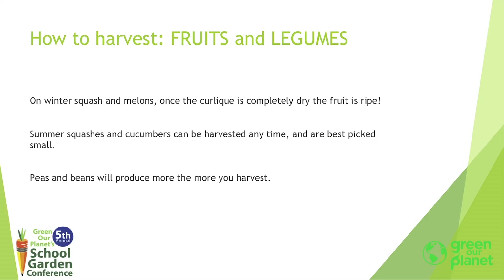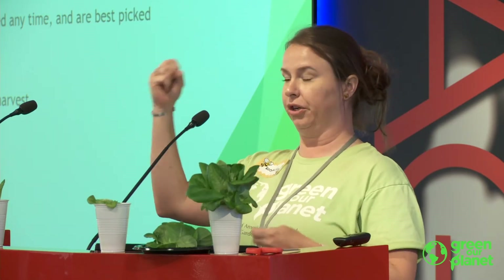Fruits and legumes. On watermelons, any other kind of melon or winter squash, large vining plants, or pumpkins — where the plant connects to the vine, there will actually be a little curly vine. In nature, the plant would climb and hold on to trees, because those plants evolved so that when the seeds are ripe and ready, that curlicue would dry and release the watermelon or pumpkin to smash on the ground — and that's how those seeds are supposed to spread in nature. So once the curlicue is completely dry, you know your fruit is ripe. If your curlicue is still green, your fruit is not going to be completely ripe.